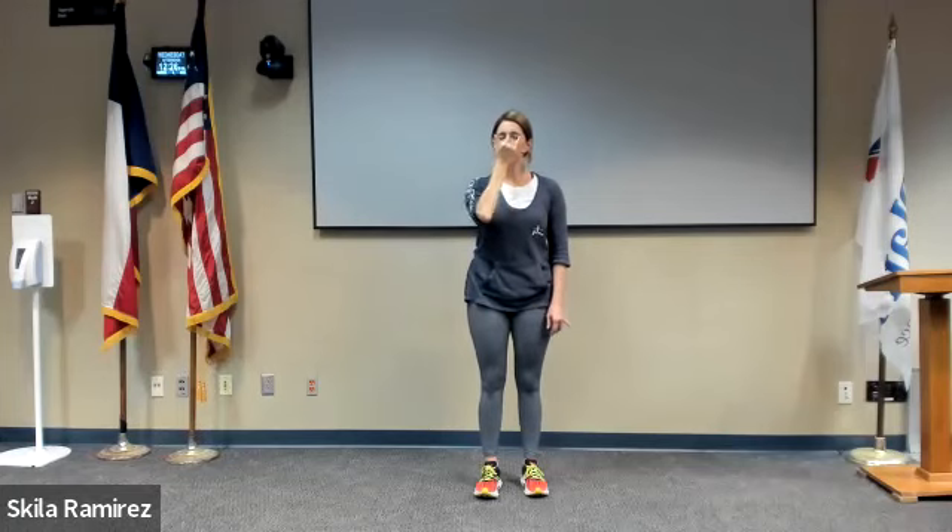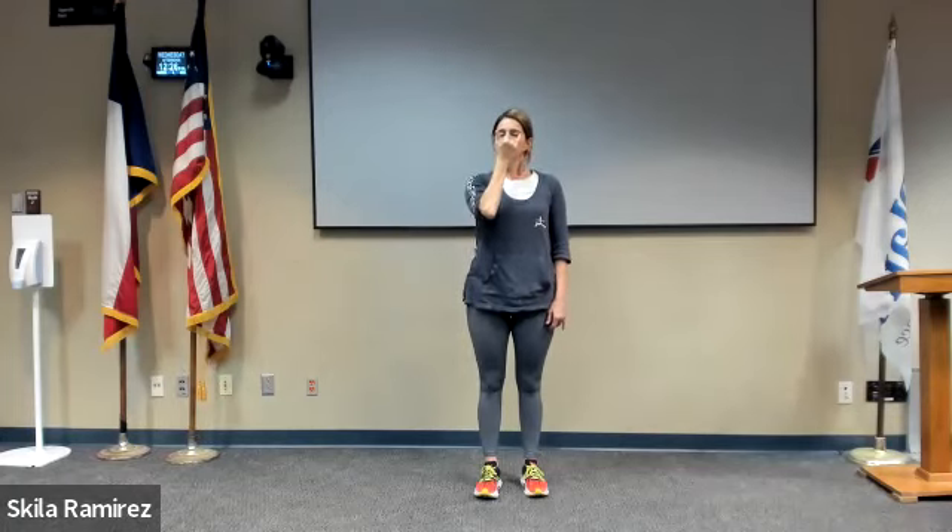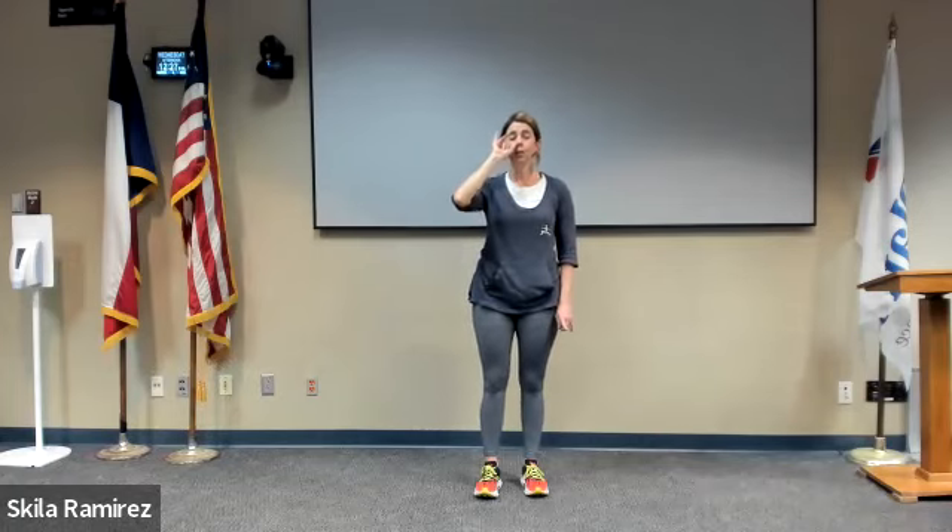Inhale on the left, exhale right. Now maybe close your eyes and start to count it: inhale left, one, two, three, exhale; inhale right, three, two, one. A couple more. One more full cycle of breath, no matter where you are.